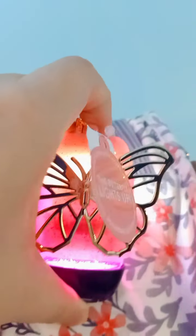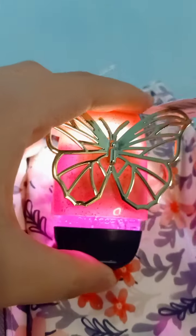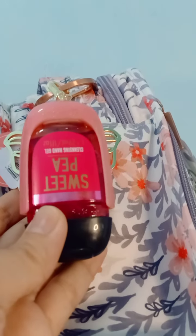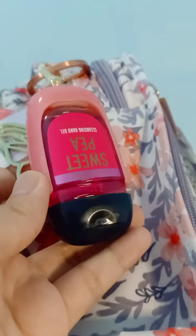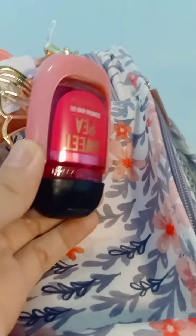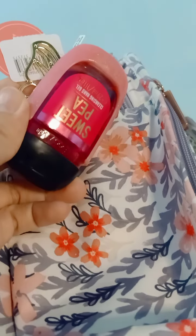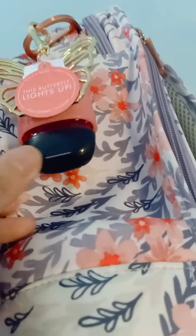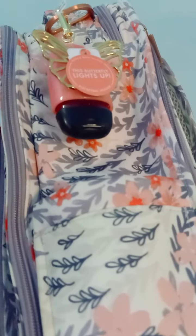The button is somewhere... there it is! This looks really pretty with the Sweet Pea as the pocket bag — it's really gorgeous when the lights turn on. I really like the smell of Sweet Pea; it's one of my favorite floral scents.